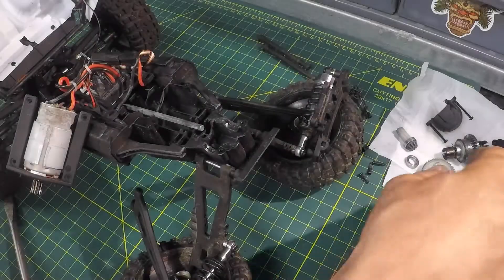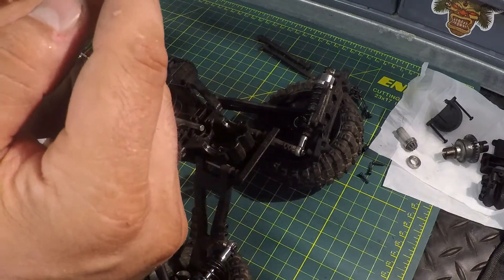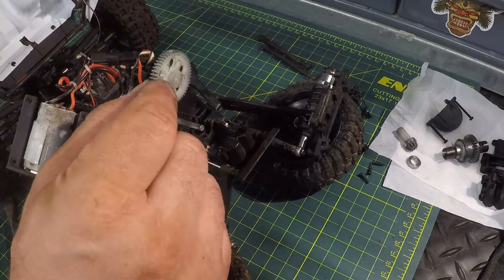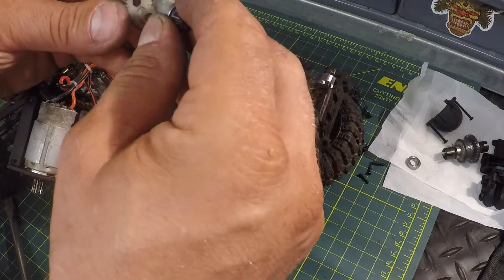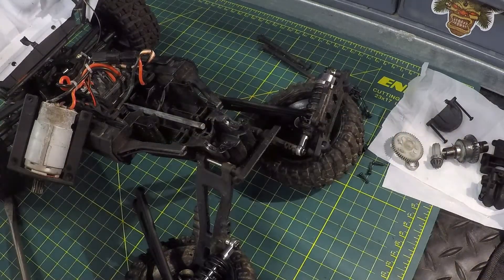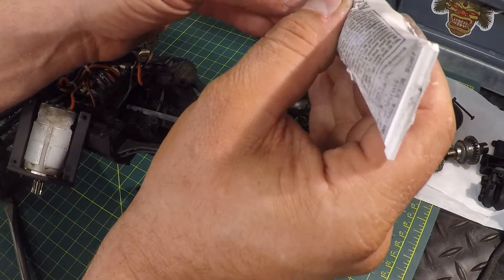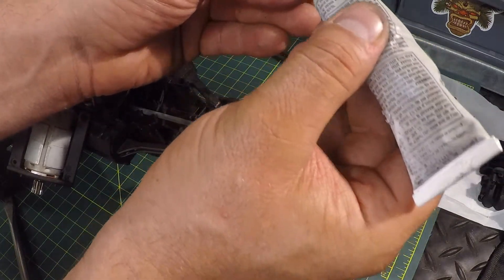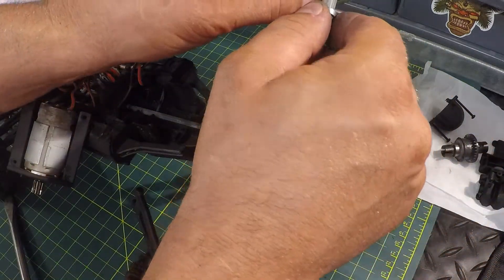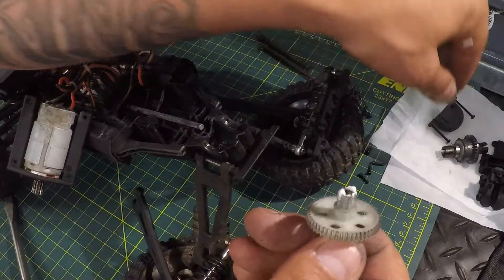We're going to reassemble it now. Take your spur gear — it's got a longer side for the shaft and a shorter side; that longer part goes towards the back. Stick the drive gear through the front. I'm going to add a little bit of grease — might as well take the opportunity to grease everything up. I suggest you also grease all the parts before you put them back in to make everything last longer.